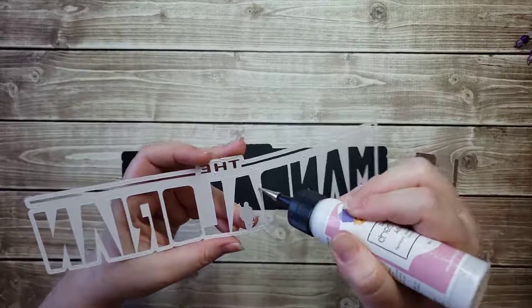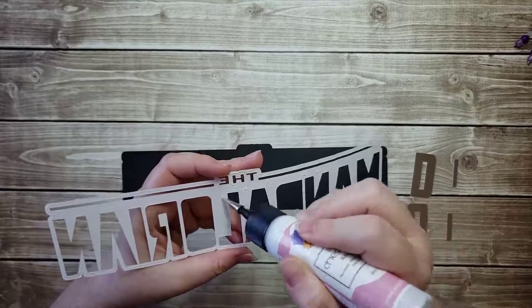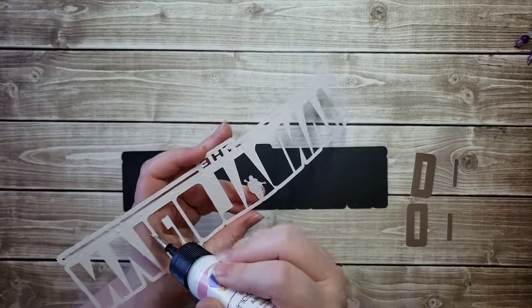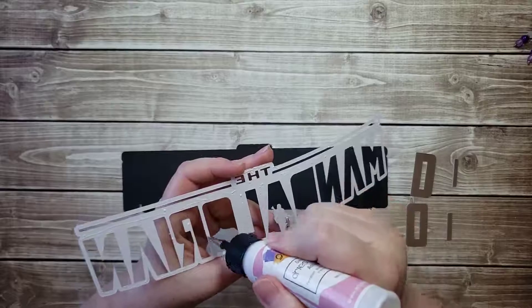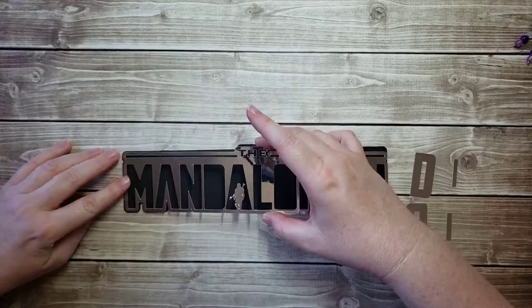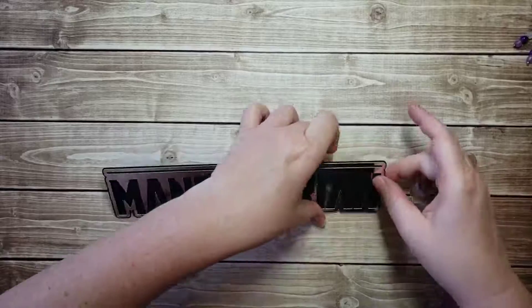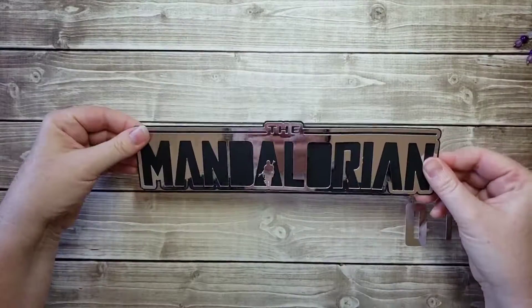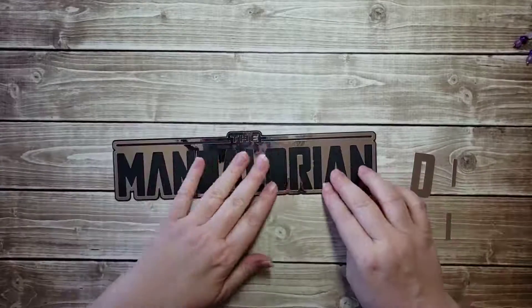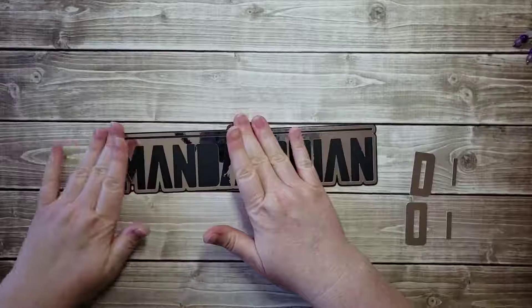It does dry pretty quickly, so some of it might be drying already. I think that should be everything. I'm just going to center it right here on the black — it has a thin black border on the edge, and I just want to make sure it's even all the way around. Then I'm going to press it down — pressing, not sliding. I don't want anything to catch and tear, and I don't want it to slide around.